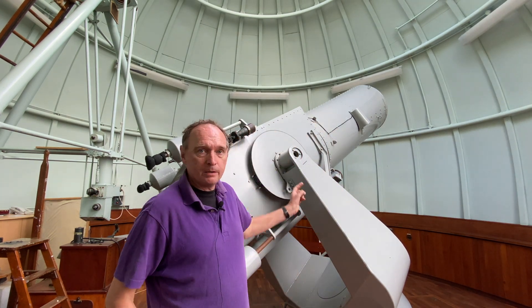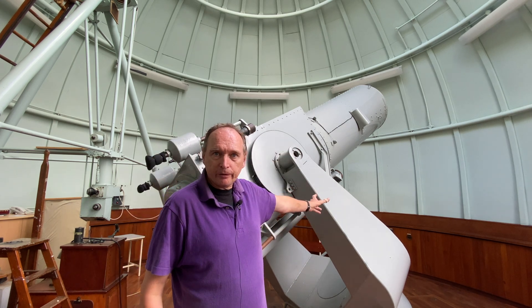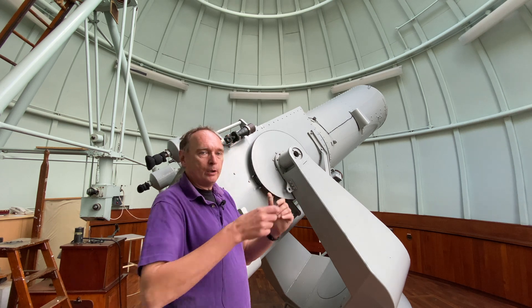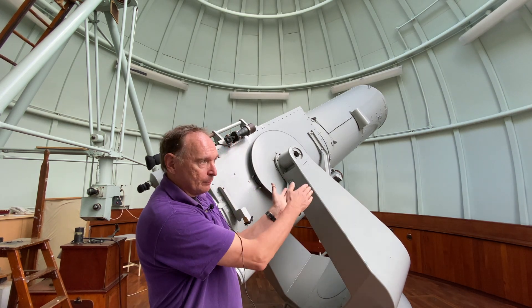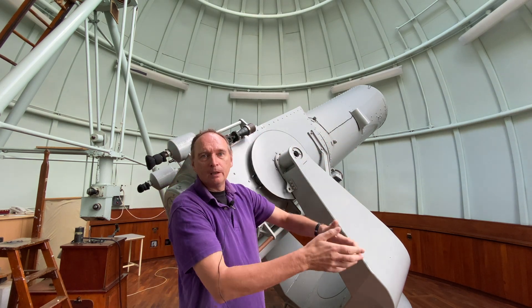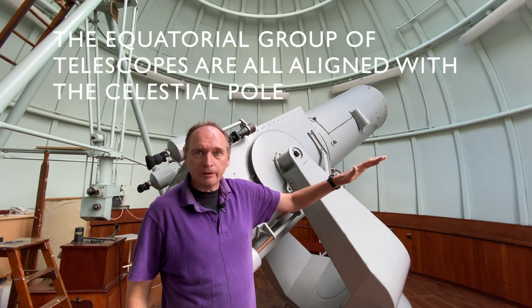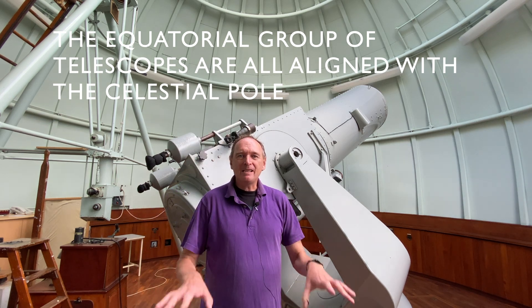The telescope sits between two prongs; in this instance these prongs are pointed to the pole star. As the Earth swings, we only need one motor to drive the telescope, because wherever it sits it will track the stars across that part of the sky — very simple and very efficient at tracking starlight, because we don't have to worry about driving up and down since the Earth is doing that for us.